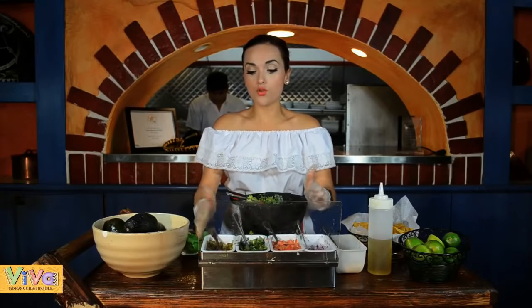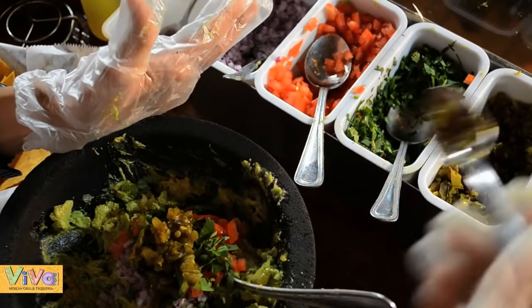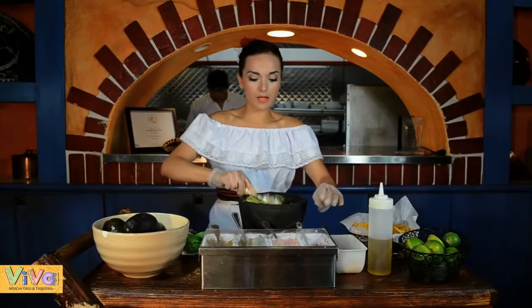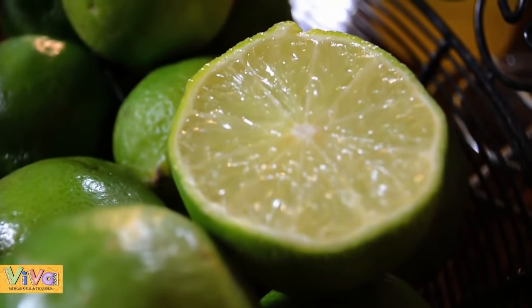And if you want it hot, you can put two spoons of jalapenos — one for medium, or nothing, very, very much for the kids especially. Right now we use one and a half, medium, and the fresh lime, half lime.